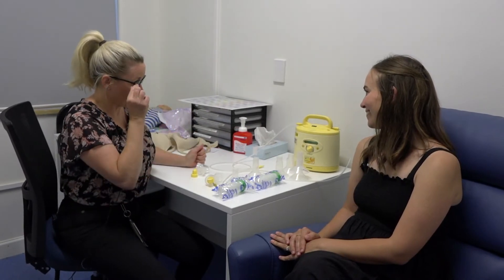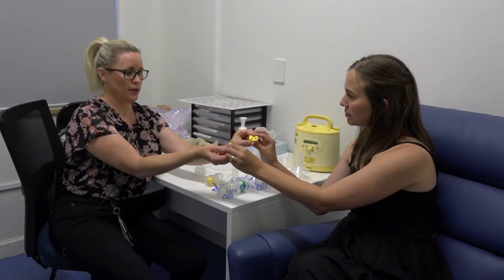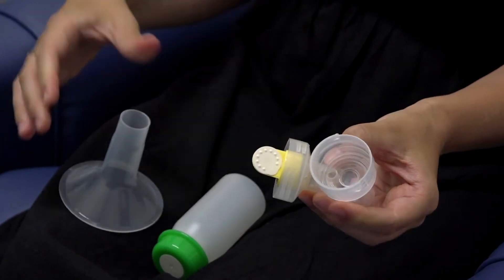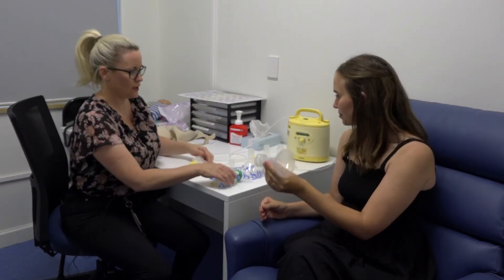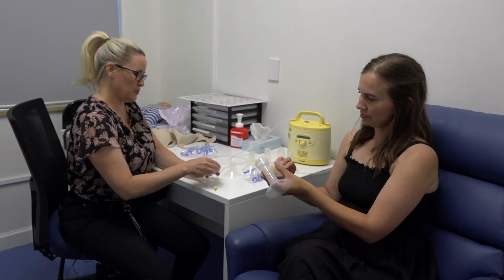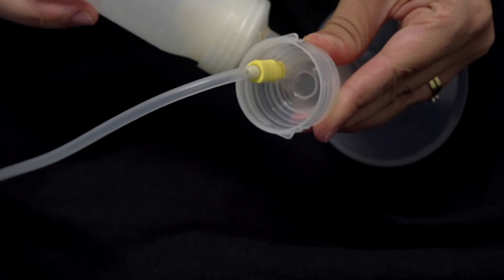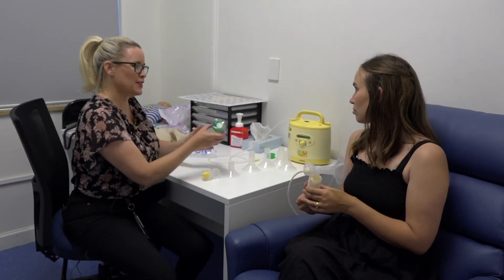There are a couple of other bits of equipment that need to go together: you've got a little white valve and a yellow membrane — the white valve gets pressed firmly into the little yellow valve, then that fits into the connector piece, your shield fits into that connector piece, and then of course we connect a bottle onto that. Then you connect the connector into the little hole at the very base where the tubing connects. So now that's one complete set for one breast.